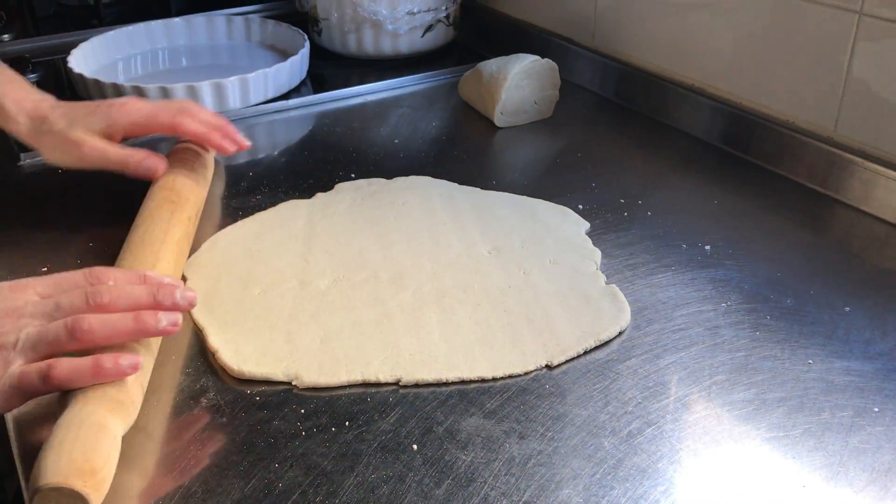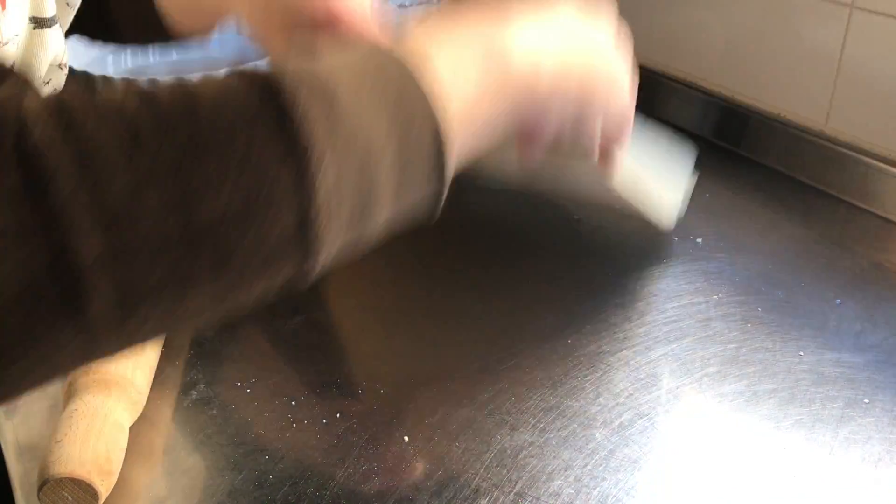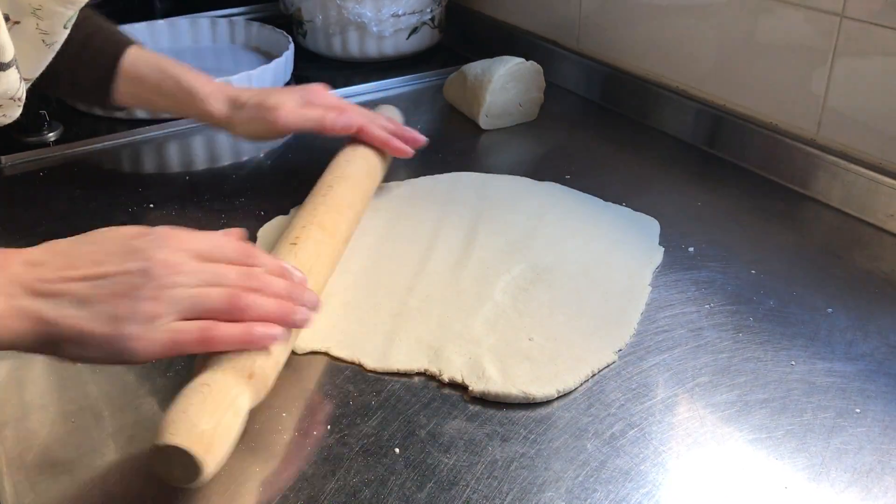I'll show you how to use the paper in a small piece of paper. I'm going to show you how to use the paper.